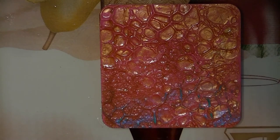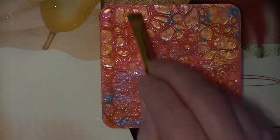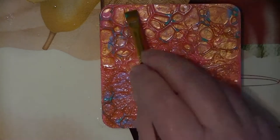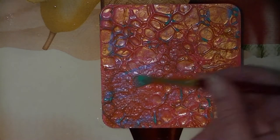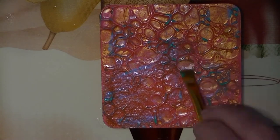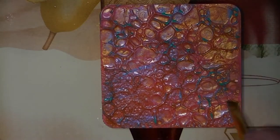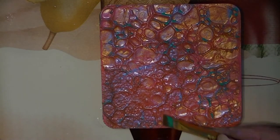Now I am putting a color-change paint on the highlights — dry brushing again but with a different color of paint. I just wanted something to contrast. You can use whatever colors you want anywhere you want.